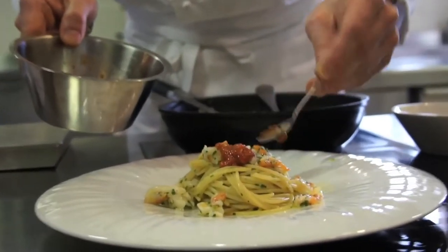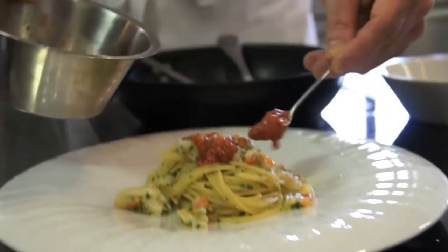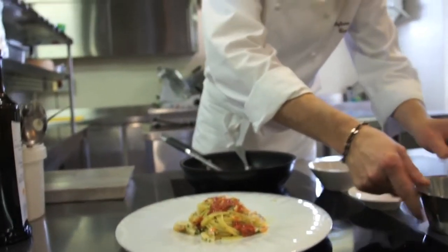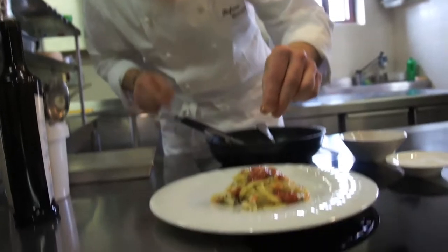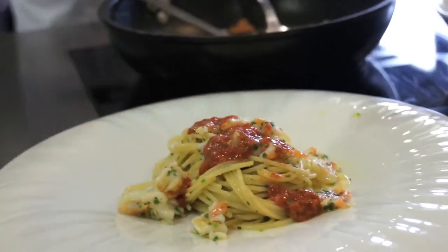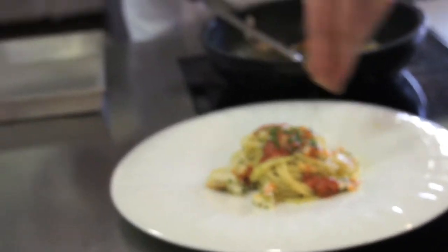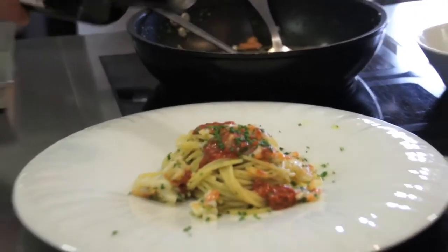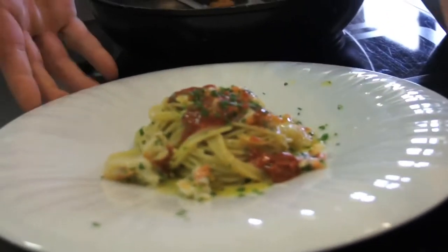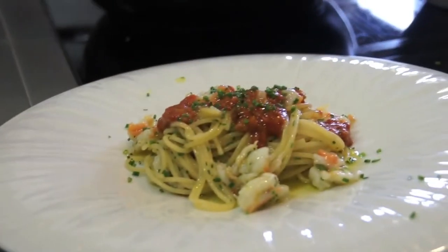Uova di riccio di mare fresco — chiaramente più sono di qualità, più danno resa a questo piatto. Ancora un briciolo di sale Maldon, perché la pasta durante il raffreddamento perde un po' di sapidità. Ancora un po' di erba cipollina e un filo d'olio. Spaghetti tiepidi, mazzancolla e polpa di riccio di mare.